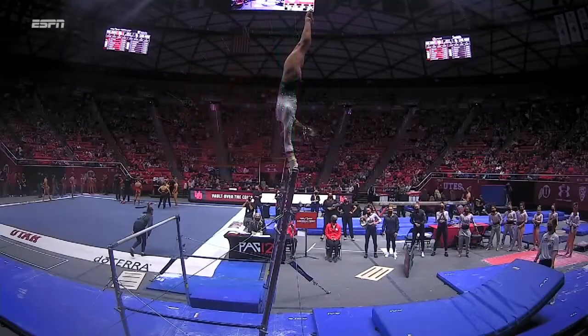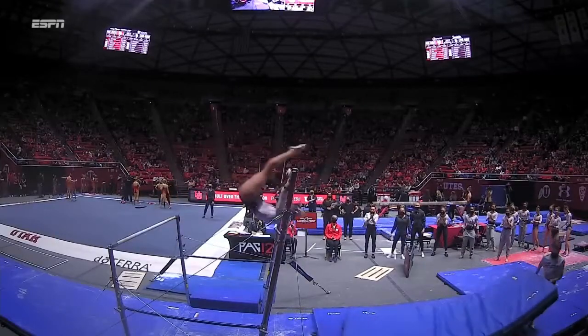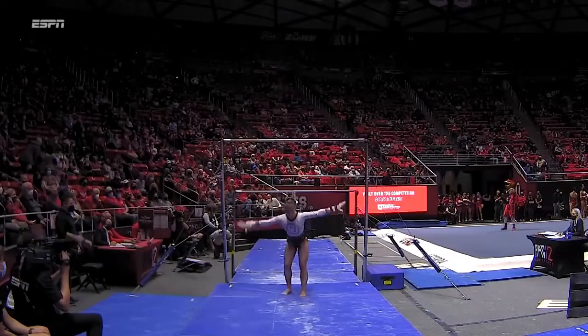Absolute perfection in that handstand on the high bar. Goes to eagle grip, which is a difficult way to hold the bar. And the huge pike Jaeger — just absolutely perfect form. Double front, halves out. So she has time, so she turns it to make it easier.